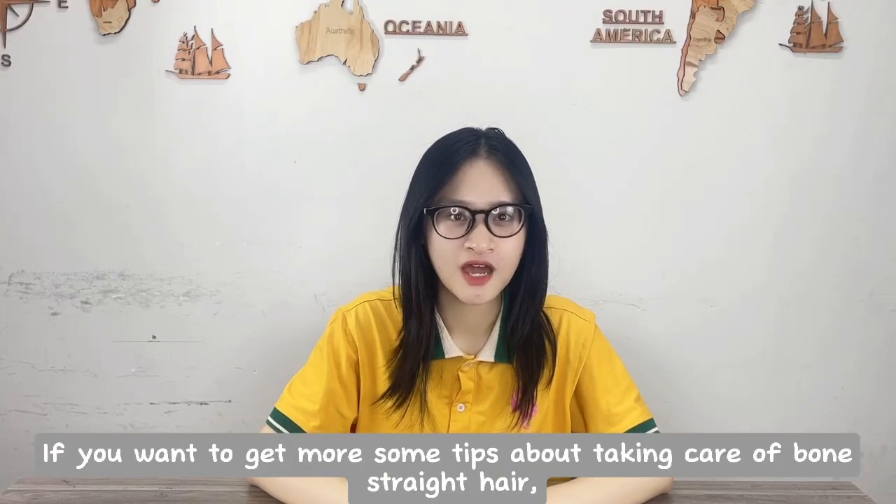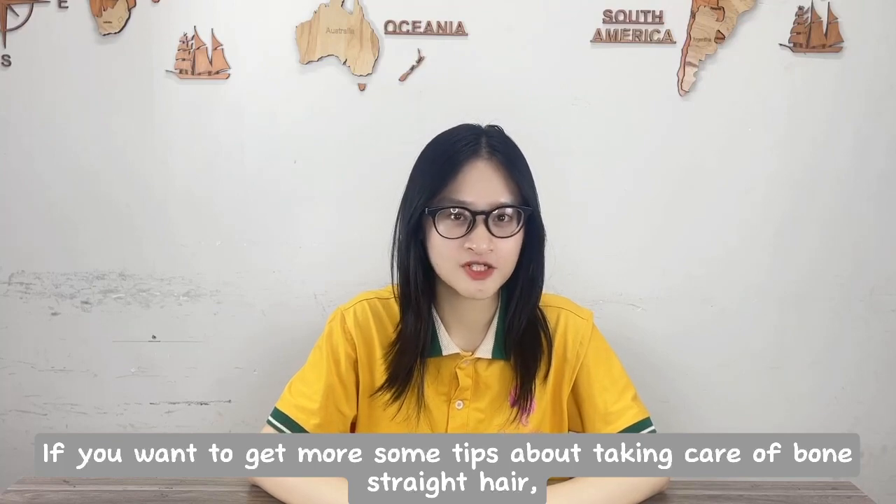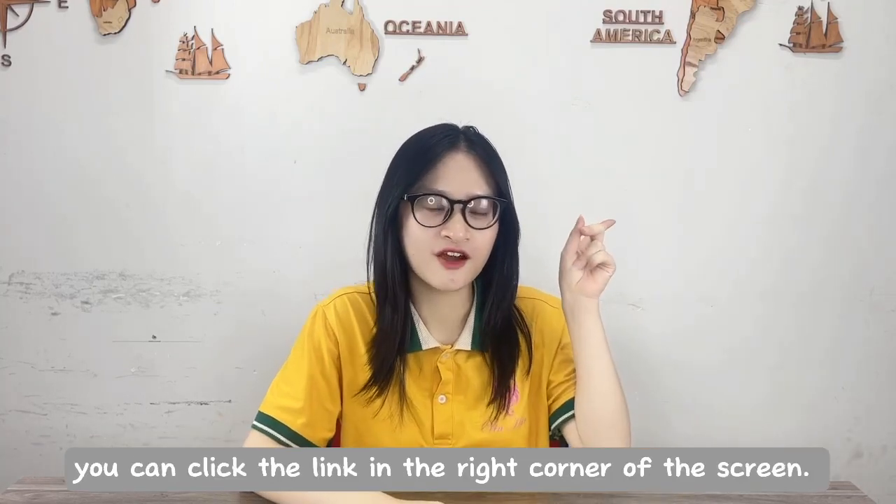If you want to get more tips about taking care of your bone straight hair, you can click the link in the right corner of the screen.